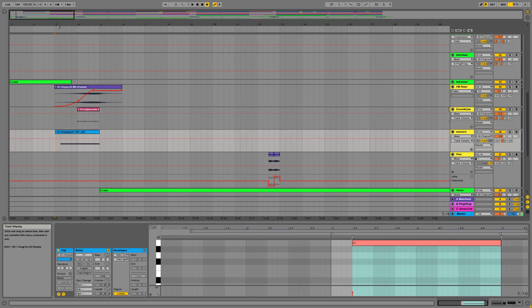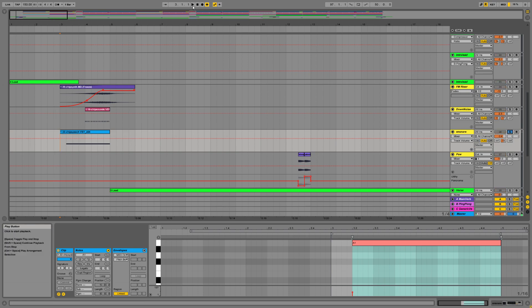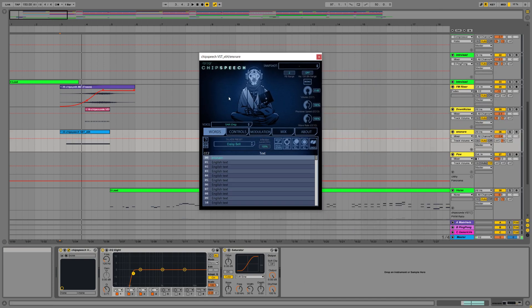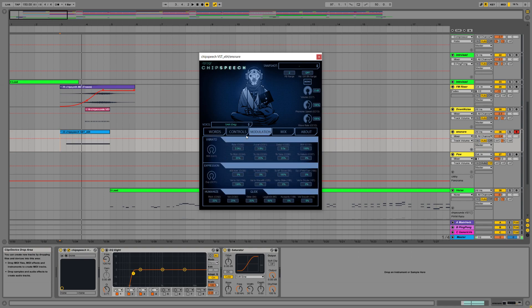Here we've got a little vocal clip that says 'End Snare' for when we come into the break. This is another Plogue plugin — you can see where I go for my fakebit things. This is Chip Speech, which is amazing. It has all these different voice synthesizers. You put the text in here and then you play it. It's kind of modeled on Vocaloid, but much better and more stable. You can do all sorts of things. There are even circuit bending options and all kinds of things in there.